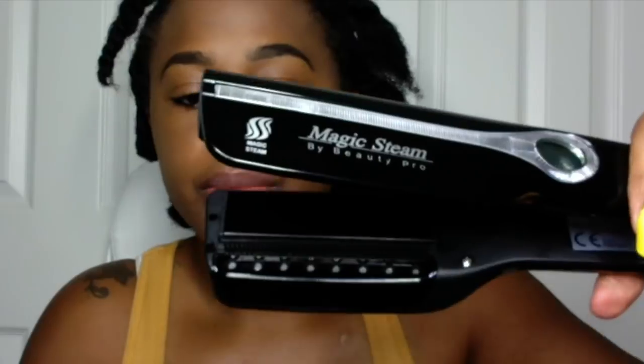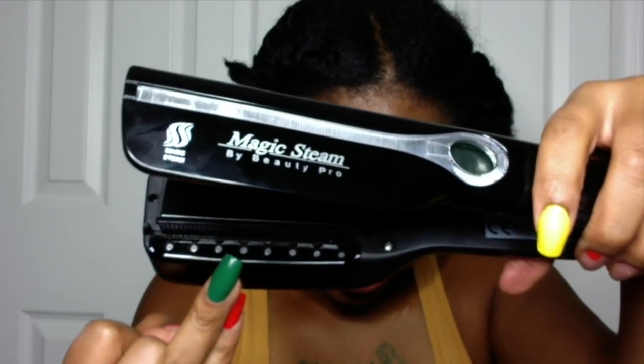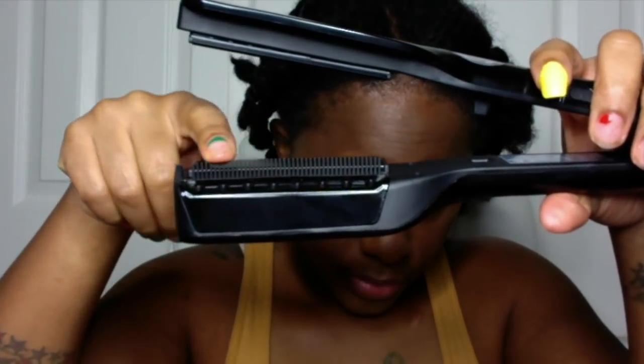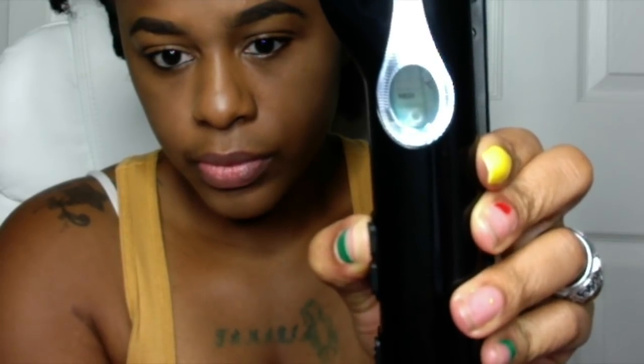This is the Magic Steam by Beauty Pro, a flat iron I got a while ago but haven't tried out yet. This is where the steam comes out to help straighten your hair. It also has a comb already inside the flat iron, but you can remove it. This is the steam pod where you put the water in to allow the steam to come through. The display is digital and it goes up to 210 degrees Celsius, which is 410 degrees Fahrenheit.